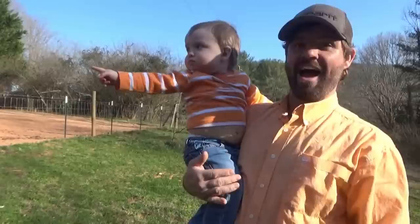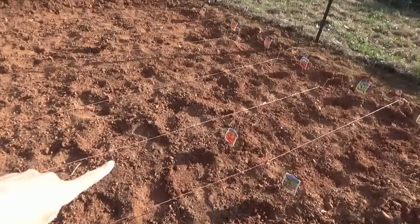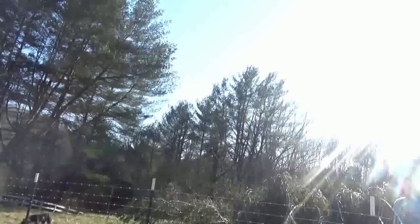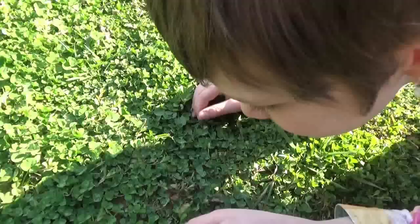I bet there's some four-leaf clovers right here — anybody want to look? That's what we used to do when we were little; I found a few in my time. Oh, y'all are matching — would you look at that! You see the bull? That's Clyde, keeper of the gate. The garden has beverages, peppers, lettuce, more peppers, tomatoes, cucumbers, cantaloupe, and watermelon. This is a good spot — plenty of sunshine.